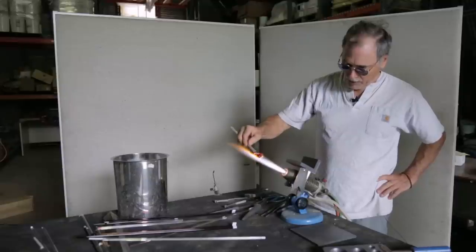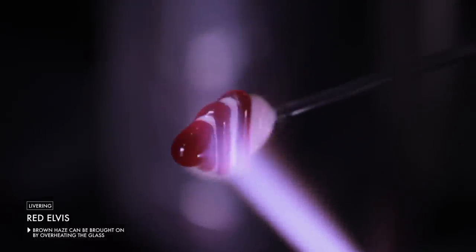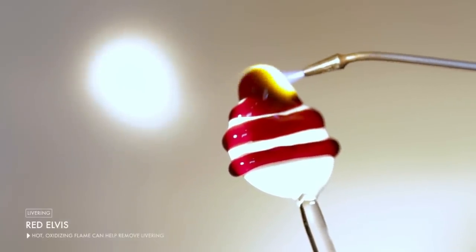A traditional problem with the copper rubies is that if you're not careful, the colors can turn what we call livery — brownish, brickish. When you overheat the glass and get it too hot for too long, that's when you run the risk of growing the metallic crystals to the point where they start turning brownish. When you do get some liver, you can get rid of it by coming in with a very hot, oxidizing flame and burning off the haze on the surface.